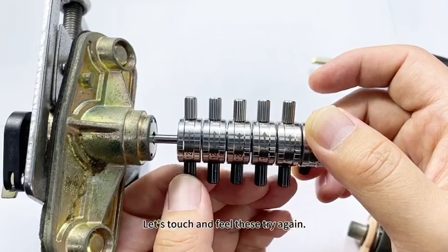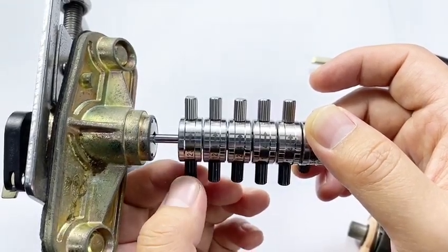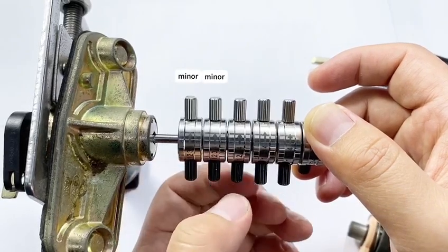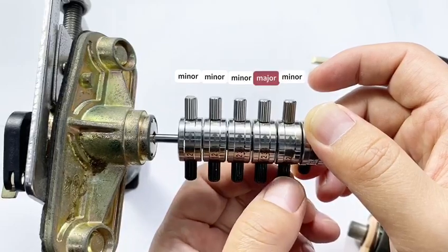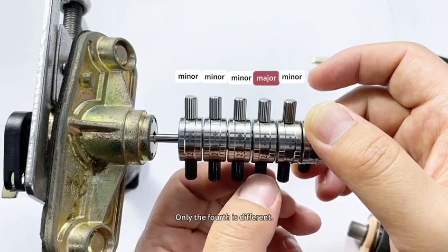Let's touch and feel these again. Minor swing, same, same, also the same — then major swing — then minor swing. Only the fourth is different.